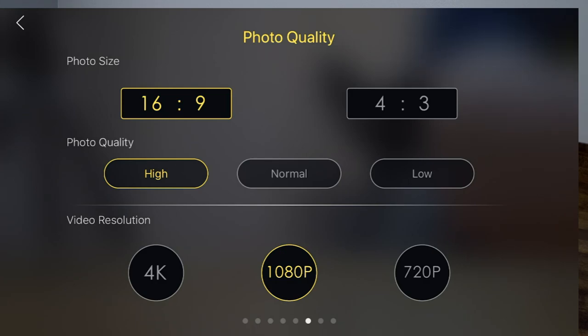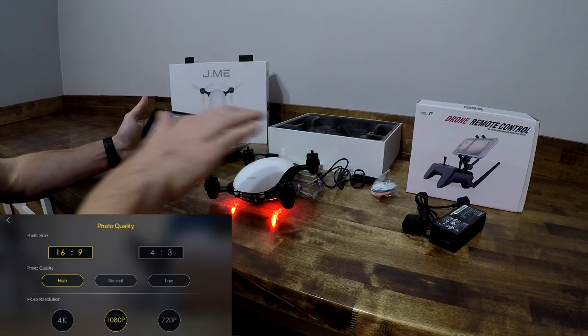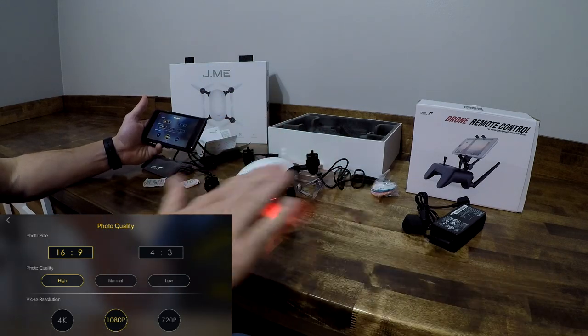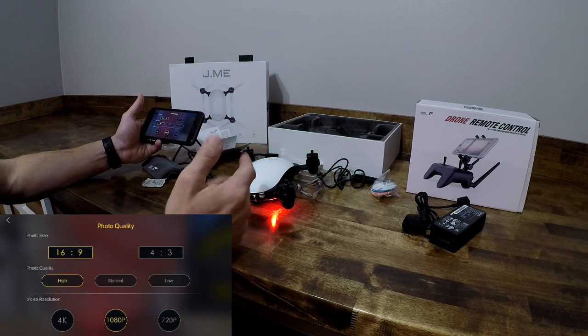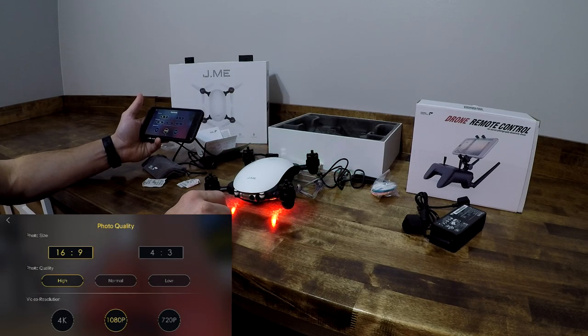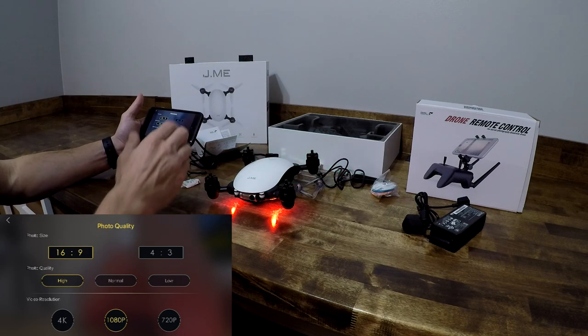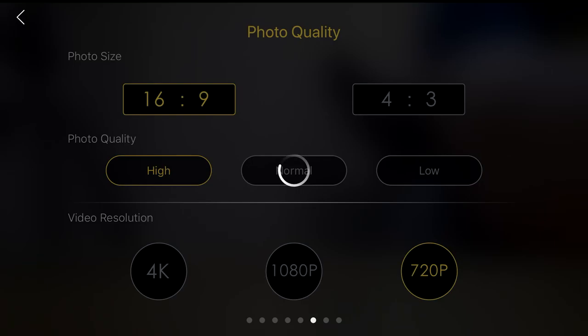The reason I don't have it on 4K is that 4K on this only records at 20 frames per second. 20 frames per second is very juddery — kind of like time lapse video. I'd really like to see at least 30 frames per second, especially since according to documentation I've read online, this camera supposedly has a Sony sensor. I have no clue why they didn't give us anything higher than 20fps on 4K. If you have 1080p, shoot 1080p.